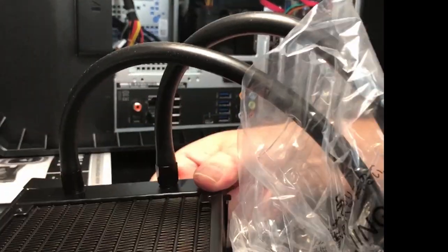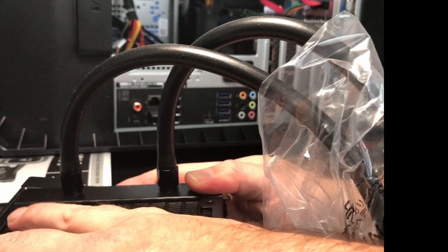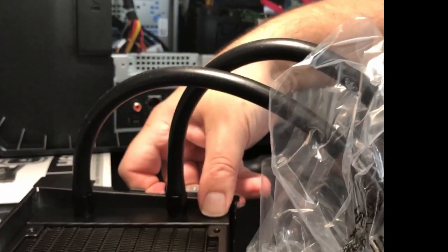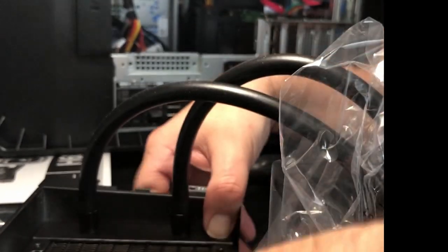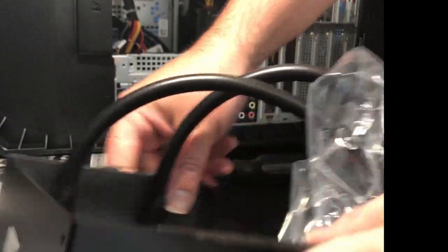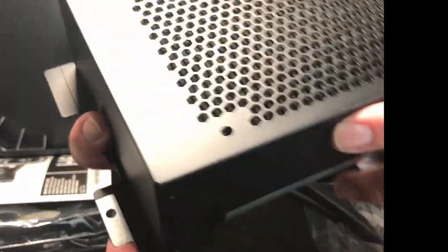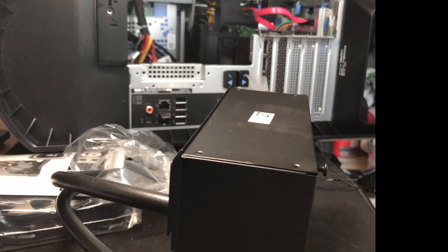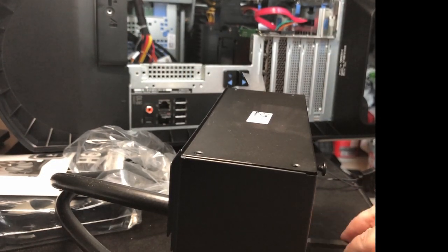What I didn't realize when I purchased the air cooler was that these liquid cooler options actually have a long guarantee — this one has a five-year guarantee. The design has matured from previous years where you heard about leaking; it's not going to leak, so people choosing between air and liquid should feel comfortable choosing a liquid cooler right from the start. Once that's done everything is lined up, so take the small screws from the bag and put them in, and after that we'll put the fan on top.